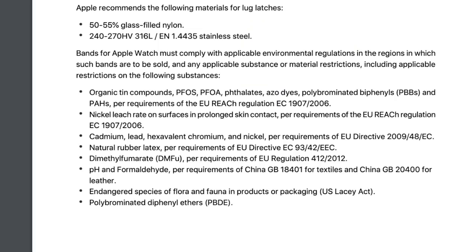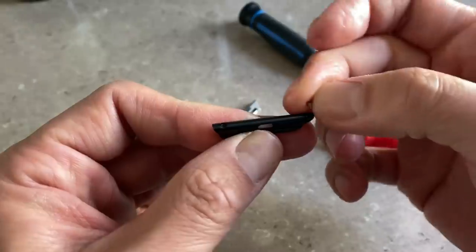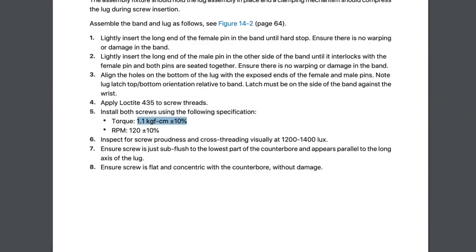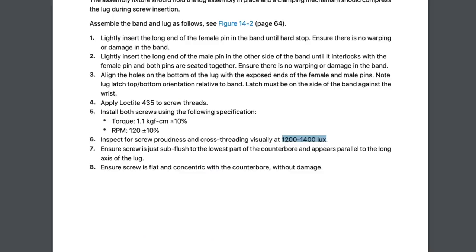The next section was just a pile of environmental stuff. The screws used in the Apple Watch are called Loctite 435s, and Apple even has a specification on how hard and fast to install them. Does anybody know what 'screw proudness' is? I'm guessing somebody is checking to see if the screw isn't jutting out. They're supposed to do that inspection at 1200 to 1400 lux, which is actually really, really bright.